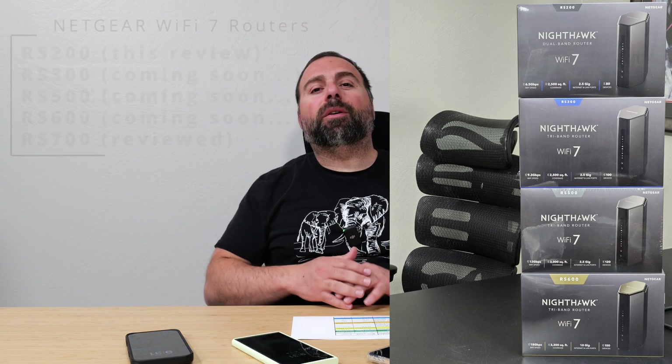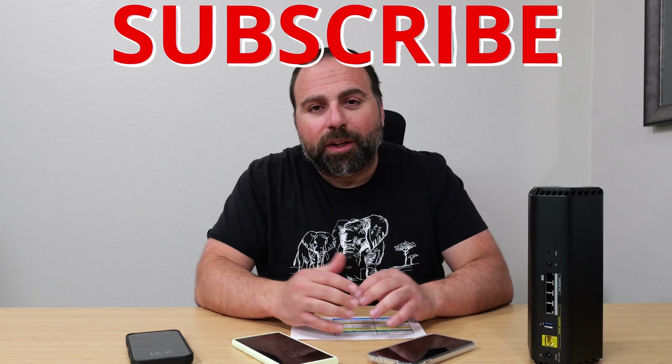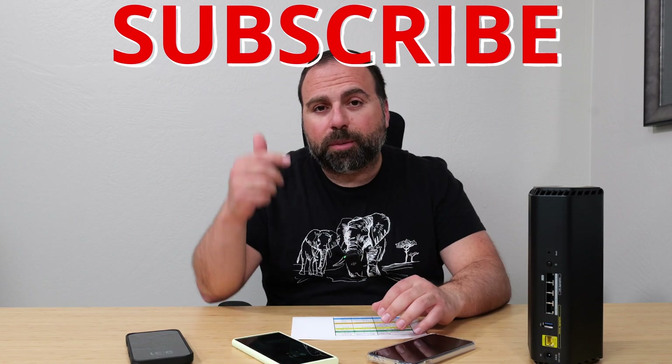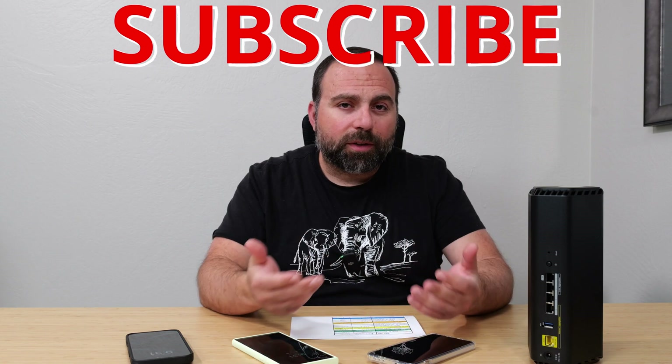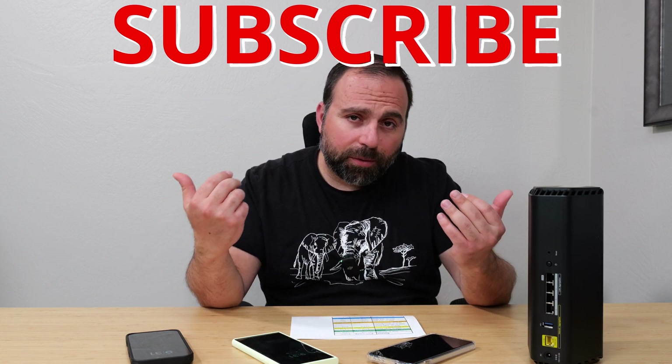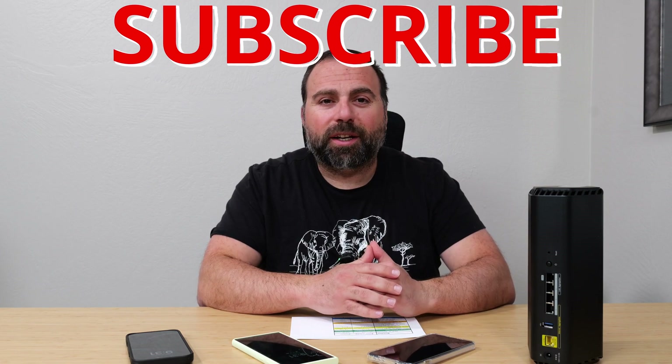If you enjoyed this video, smash that subscribe button, hit the like button, and share the video. If you have any additional comments or questions, leave them in the comment section below — I'll try my best to read and answer them. Thanks for watching and I'll catch you in the next one.